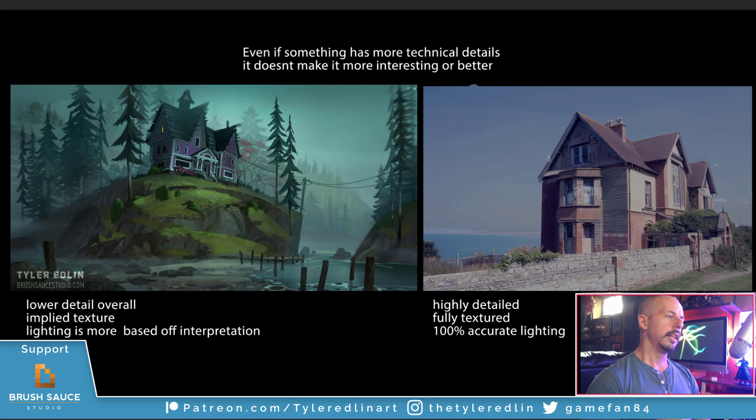Even if something has more technical details, it doesn't make it more interesting and better. Here's one of my paintings, and I tried to find similar subject matter — a nice photograph of an abandoned shoreline house. My picture, by comparison, objectively has lower detail. A lot of it is implied. There are various types of blooming and brushstrokes to show things rather than directly telling them through pixel-perfectness. The lighting is more made up with a spotlight to showcase the house. The photo is highly detailed with photo-real density and texture, and the lighting has not been interpreted at all — it's directly what's in the photo.